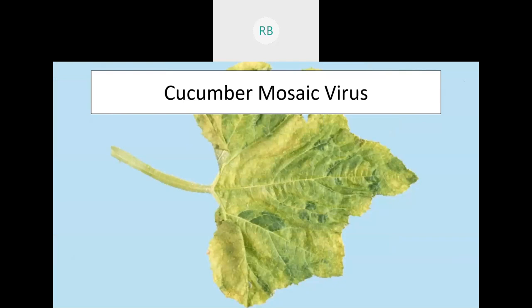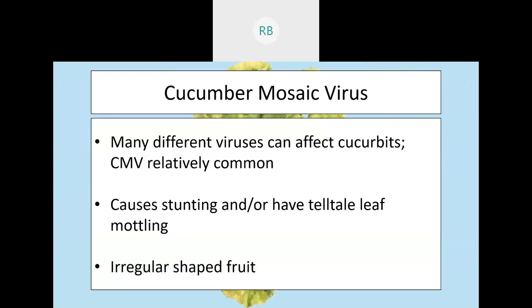There are several viruses affecting cucurbits, but the main one to know is cucumber mosaic virus. You'll see browning and yellowing in a mosaic pattern on the leaves, which eventually lose the capacity to photosynthesize, causing stunting. The virus can also spread into the fruit as it develops from the blossom, causing irregular shapes. This one is spread by insects like squash bug and aphids — control those insects and you'll reduce your chances of getting cucumber mosaic virus.